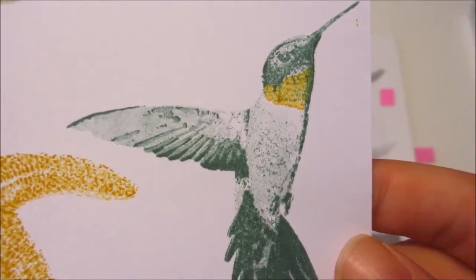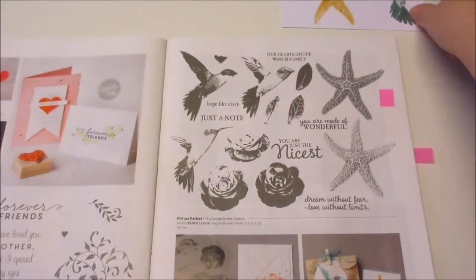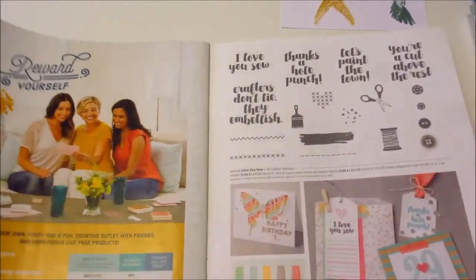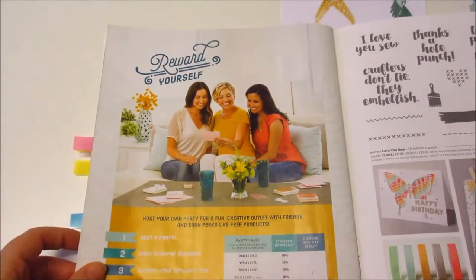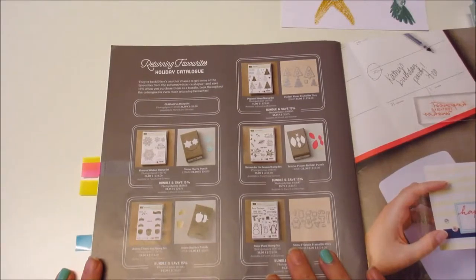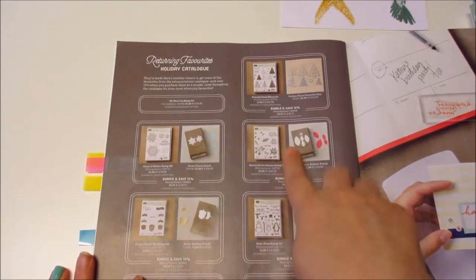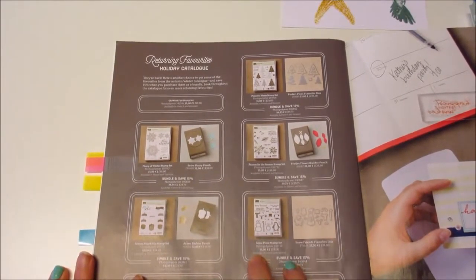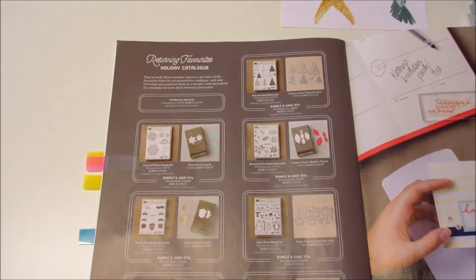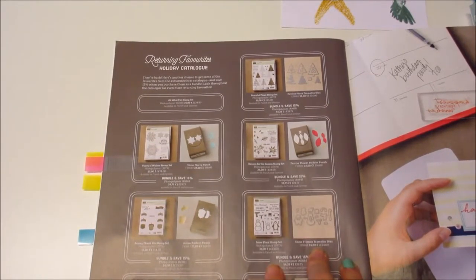I just think it's so cool, I am obsessed. At the back of the catalog it talks about rewarding yourself — so if you host a party or want to be part of my team, you can become your own hostess. If you become a demonstrator in my downline, don't forget you also get 20% off. So your Bundle and Saves are 15% — awesome. But if you are a demonstrator like I am, you then have an additional 20% that comes off your order as well. Bonus!